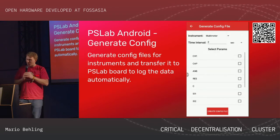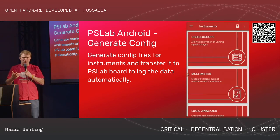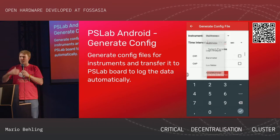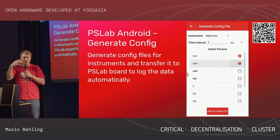We have all these instruments on the app — a lux meter, a barometer, all kinds of measurements, and we even have a robotic arm. A lot of instruments.